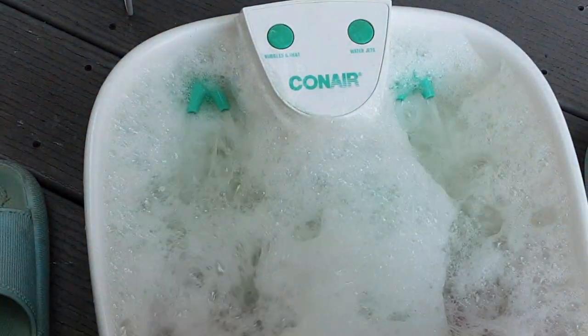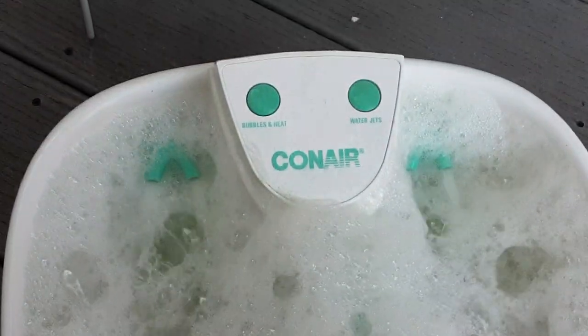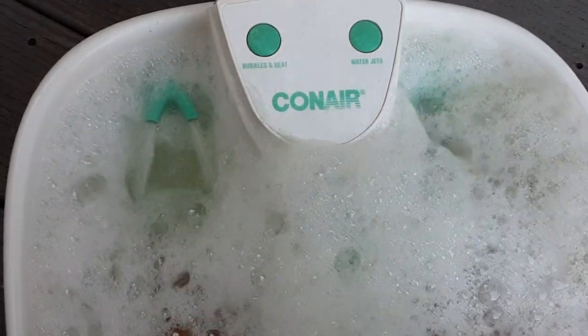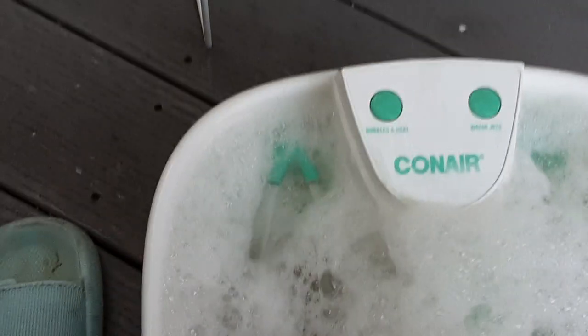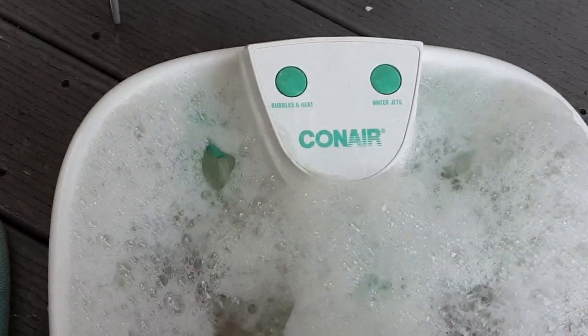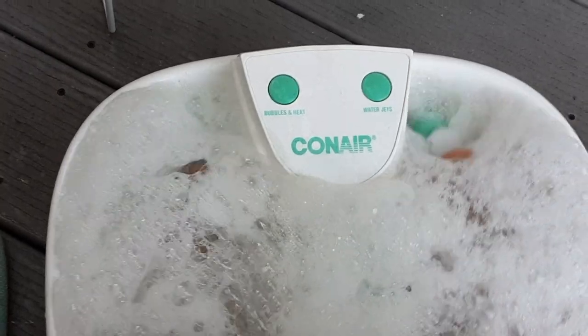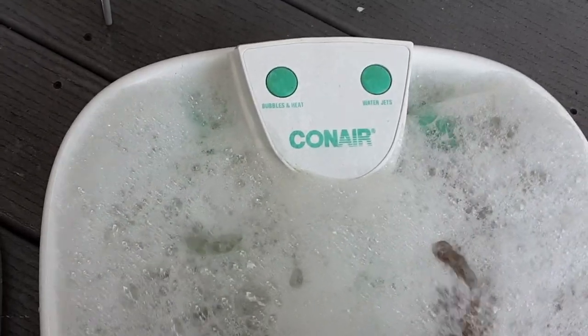So I'm here rubbing my feet. I'm going to show you why — because I have a massager at the bottom, a roller, and it's very good. It's like reflexology and it'll probably treat everything up and down my spine. I'm actually going to wash my deck with this water because I usually throw it out, but this has plenty of suds and I've got plenty of germs on my deck. Kill many birds with one stone.